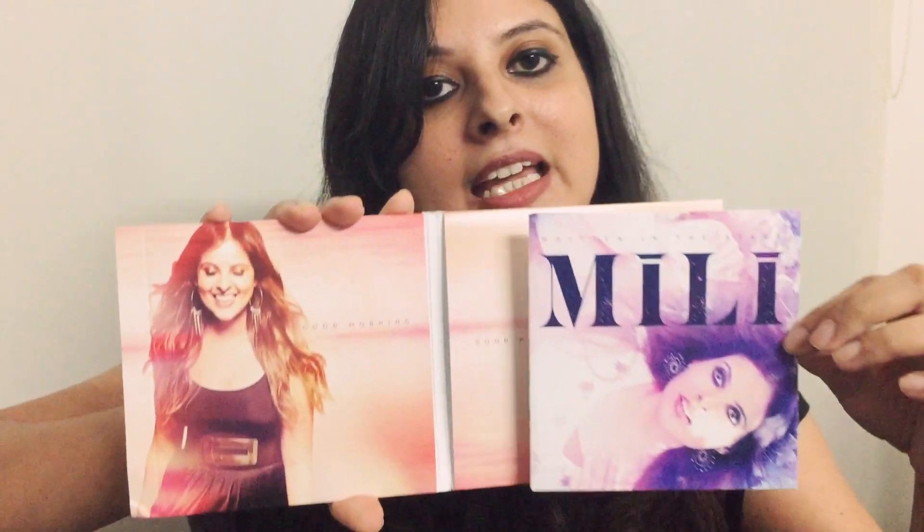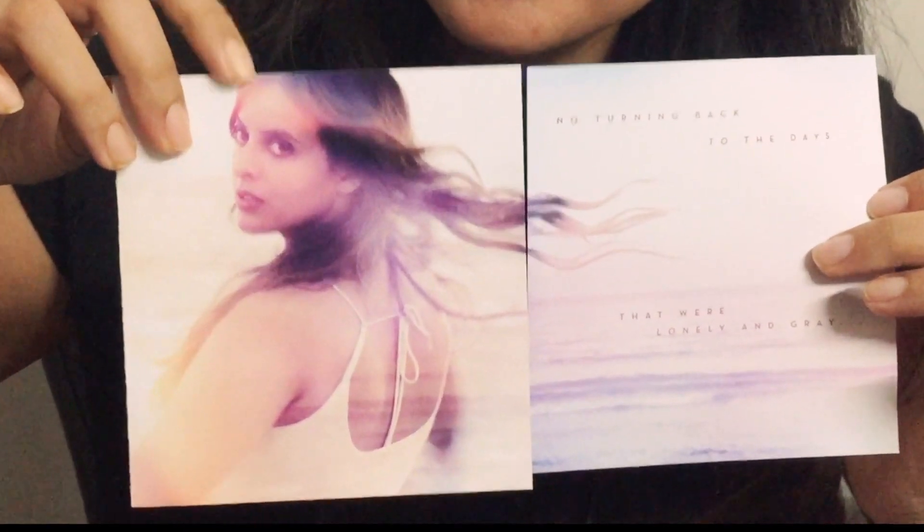I'm just going to take this out real quick to show you. So this is the inlay, and it opens out to this — this was actually the last photo from the photo shoot.